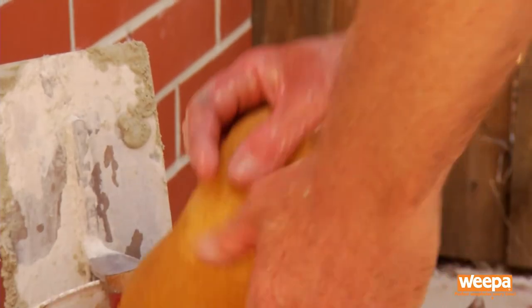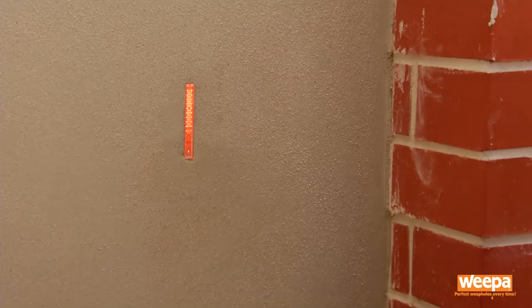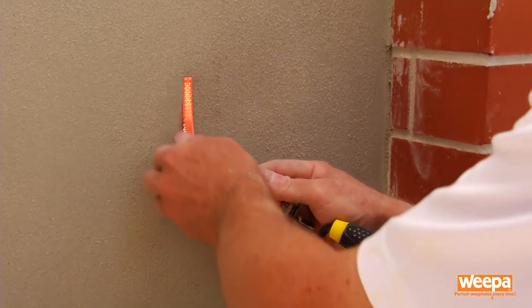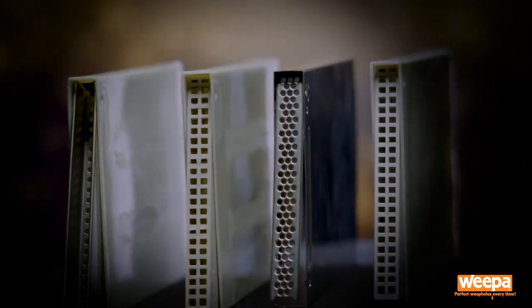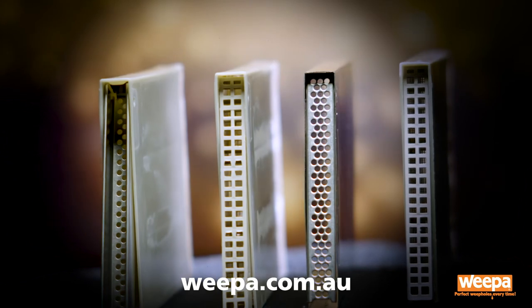Float around and over the top of the weepa, then sponge to finish. Make sure you wipe over the mortar guard so that it's easier to remove after painting. Once the mortar and paint are dry, remove the cover for a perfect finish. Weepa products are available in hardware stores Australia wide — see our website for your nearest supplier.